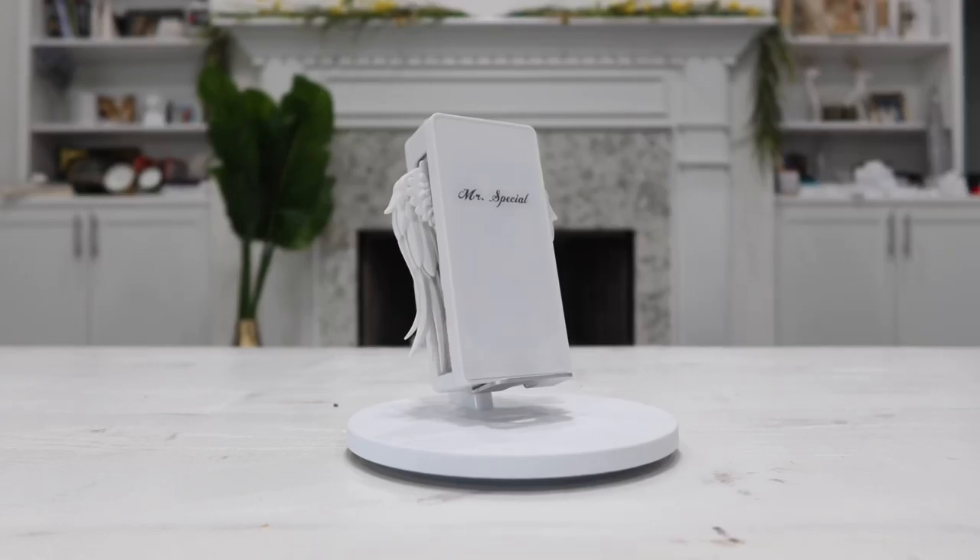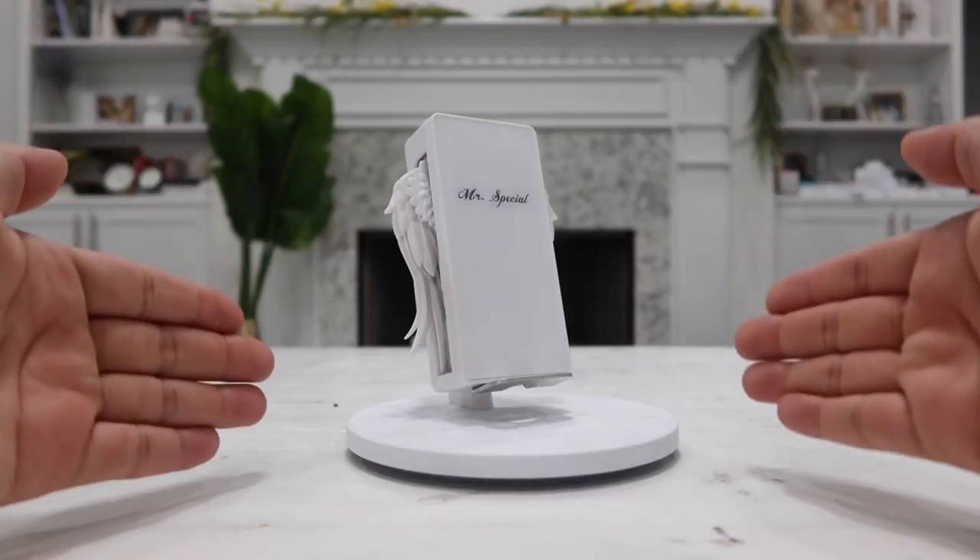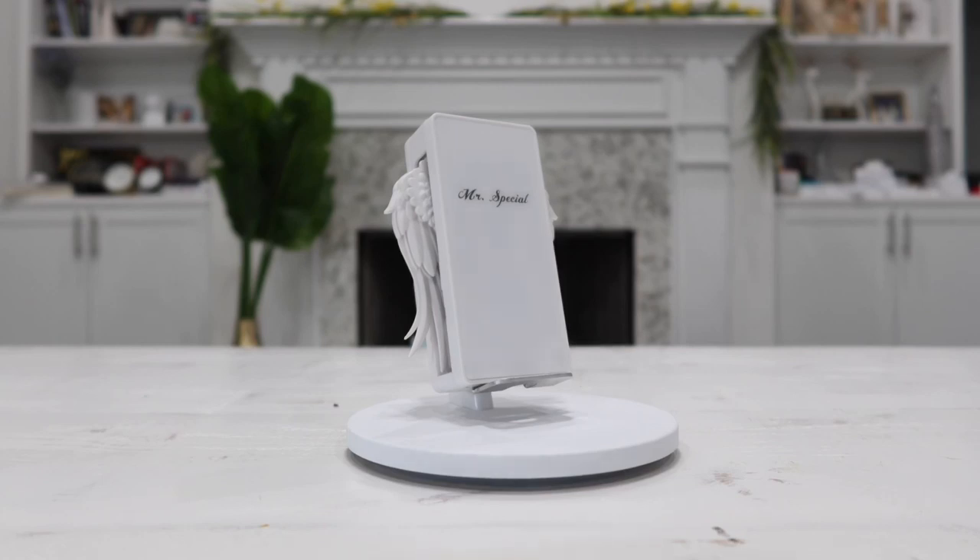Welcome to Happy Rider Reviews. In today's video, as you can see right in front of me, I have a super cool product. This is a wireless charging stand which also doubles as a nightlight. It is compatible with pretty much all phones that have Qi wireless charging, which includes the iPhone 8 and above, as well as many Samsung Galaxy and Android phones.